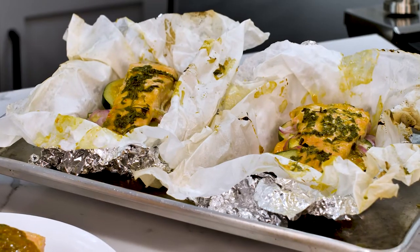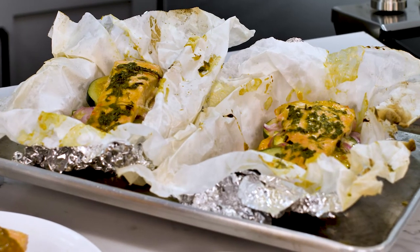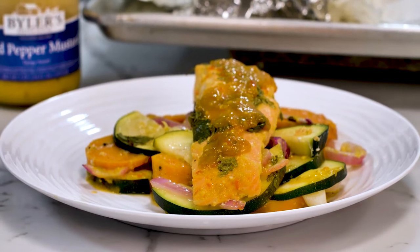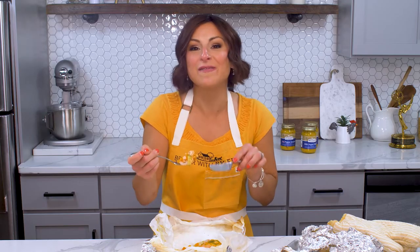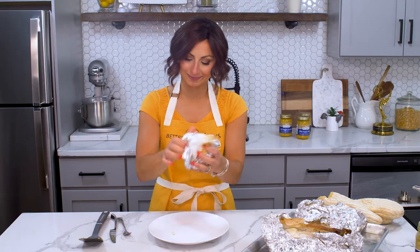You get the sweet potato, plus a little bit of crunch on the veggies — they're not overdone, not mushy, just absolutely perfect. That sauce: the pungent mustard, the sweet honey — it plays so nicely off the sweet potato, which is a little starchy, and the veggies which are perfectly cooked. This is going to be in the rotation weekly in my house. And when it's time to clean up — bing, bang, boom. For the full recipe, head to BylersRelishHouse.com — that's also where you can snag your jar of the mild pepper mustard to make this recipe. Take care, everybody.